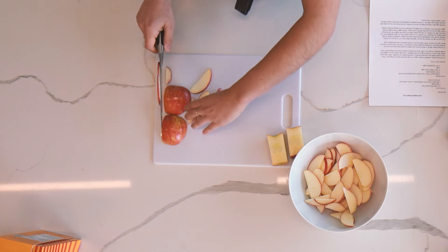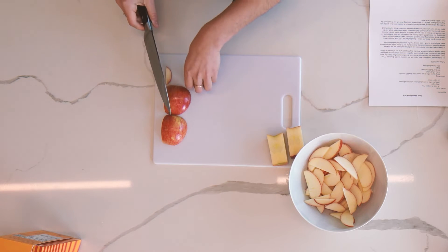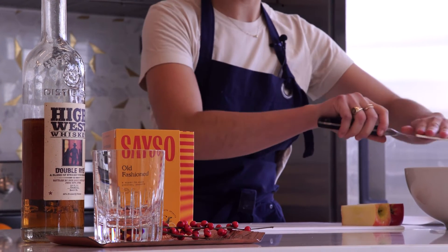I've also made the galette with anything from pear to stone fruit, which works really well — peaches, apricots, plums. It's really up to you, so whatever you're in the mood for you can mix and match.